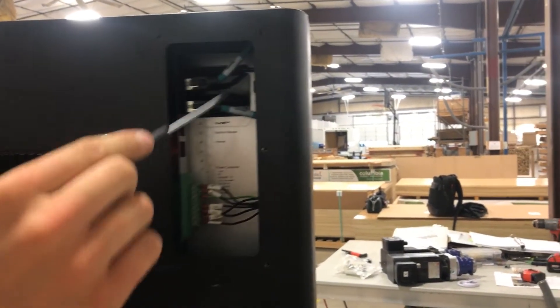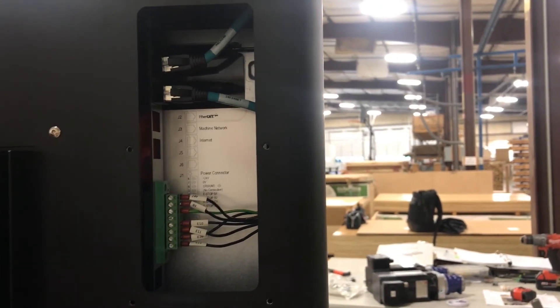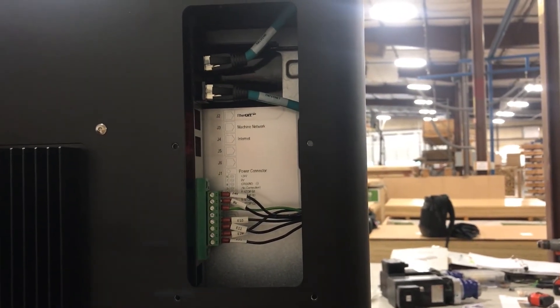And there we have it. We'll run these all down through the stand through our conduit to our electrical enclosure. We'll make the terminations on that end and we'll be all done.